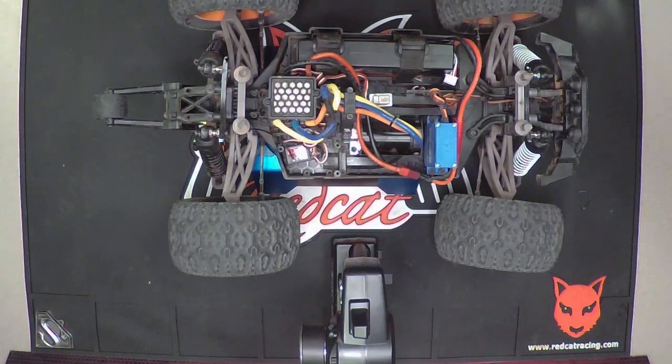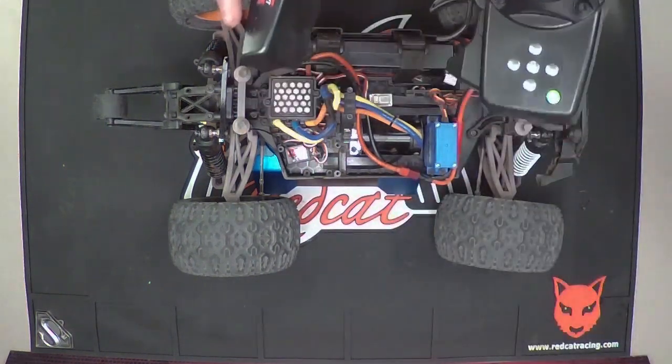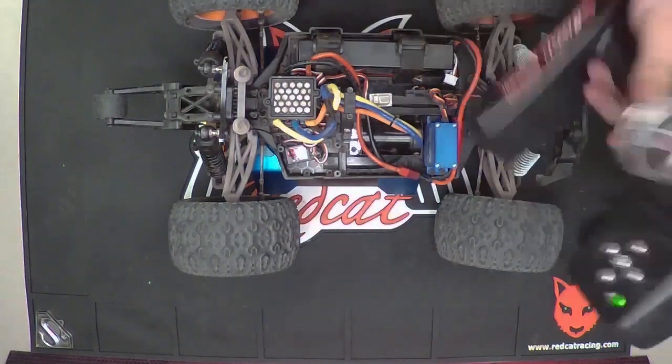It will also be good to do this on a vehicle that has the ESC being replaced, upgraded, or anything. First, with your standard Red Cat Racing controller, you want to set the throttle trim to zero.